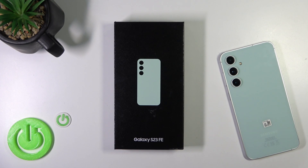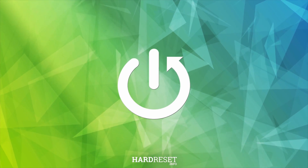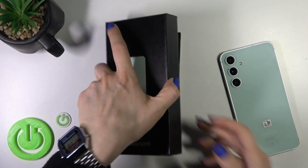Hi, this is the Samsung Galaxy S23V and I'll show you what the device comes with in the box. So let's open the box first.